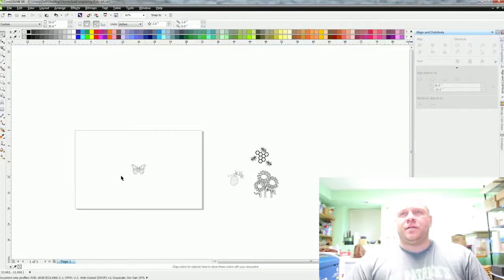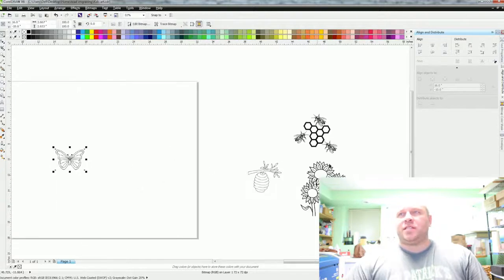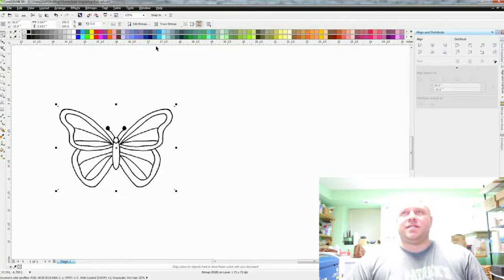Once you open CorelDraw you can see I already pulled some clip art in. I just go to free clip art online and pull it up — it's for the kids, I'm not worried about selling or anything. I already cleaned these up to speed things along, but let me show you how to clean this one up. You can see this is a JPEG.